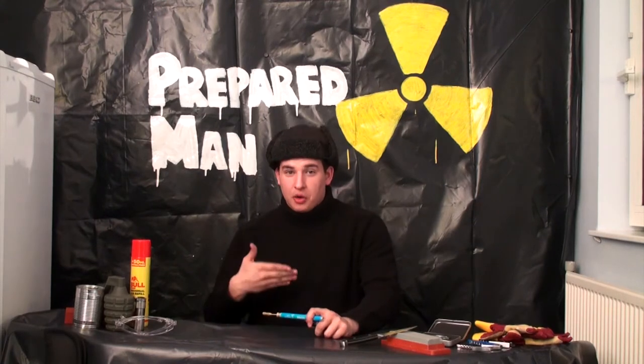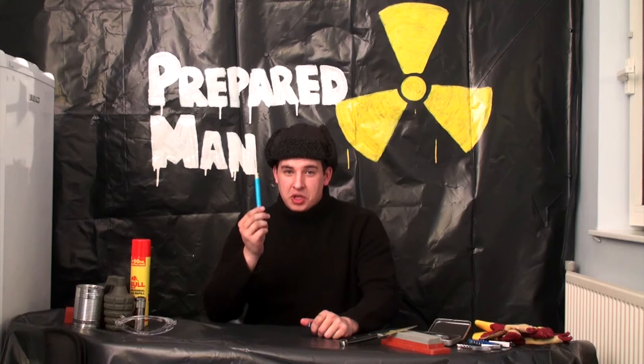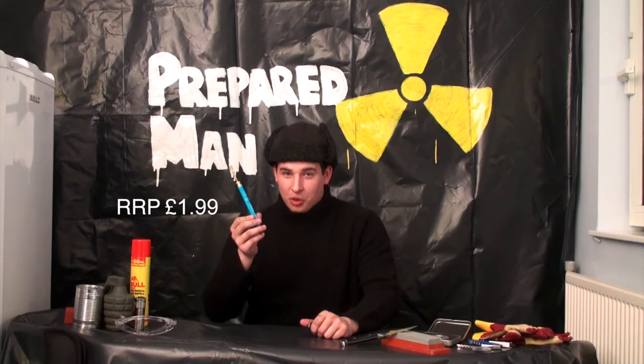Hello there and welcome back to another episode of Prepared Man with myself, Prepared Man. Today I've picked up a little gadget from the local DIY shop and I'm going to show you what cool things we can get up to with our friend the butane torch.